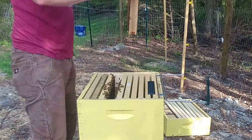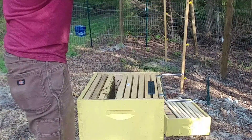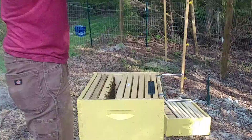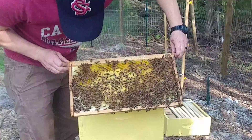Tons of activity on this one, decent amount capped there — yeah, real good. Much better capped brood on this one than my second hive. All that there in the middle is capped brood.